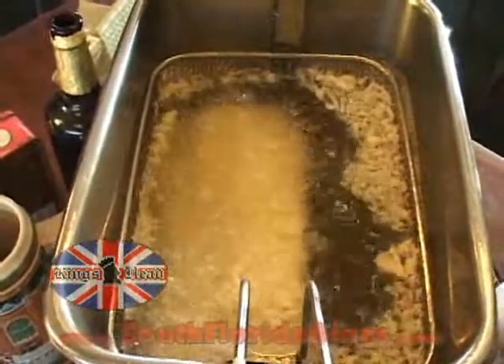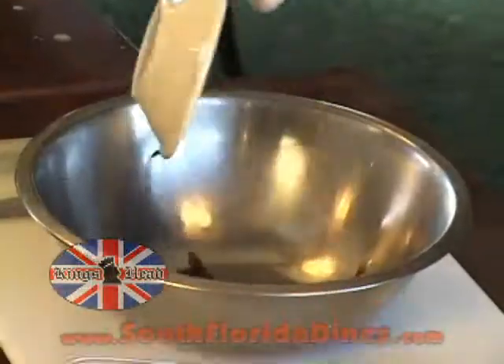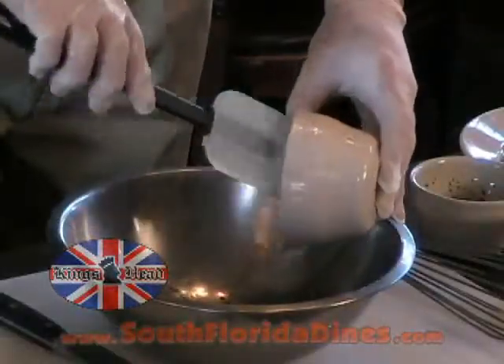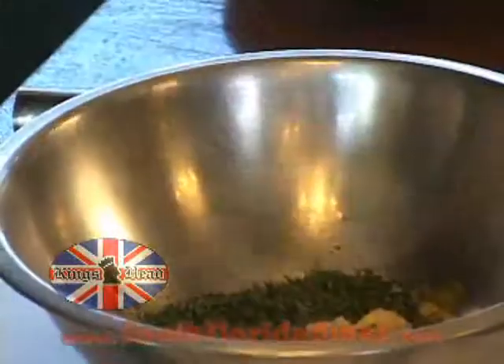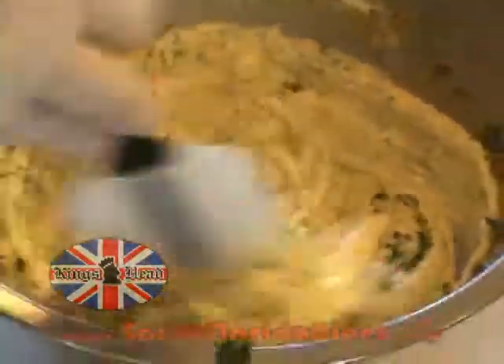While the fish is cooking, we're going to go ahead and make the tartar sauce: Worcestershire sauce, Golden's mustard, sweet relish, parsley, garlic, chopped onions, and mayonnaise — and we mix these ingredients together.